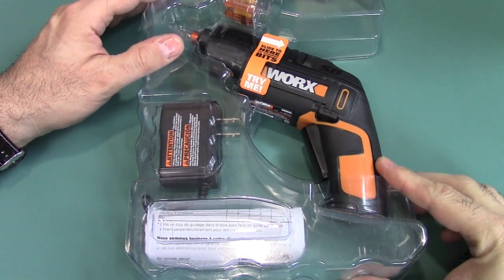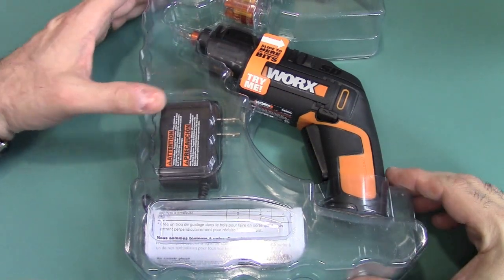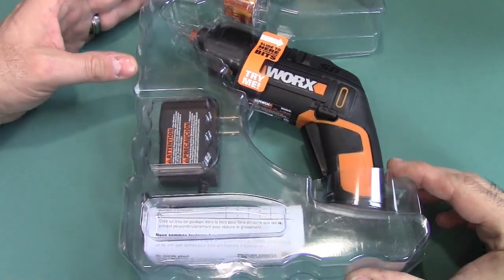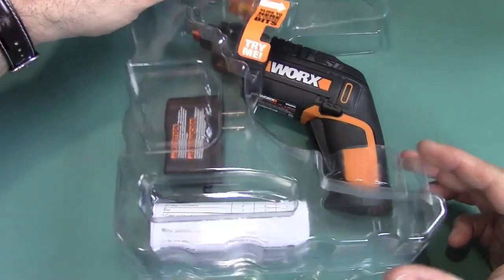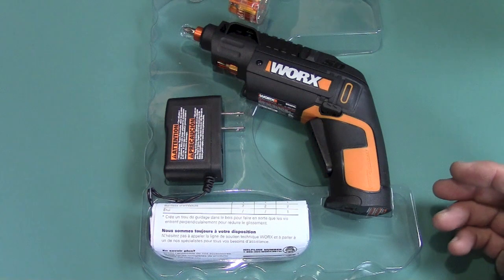I got this for 40 bucks. You could also go to the WORX website and get it for $40, or two easy payments of $19.99 — it sounds like it's still an as-seen-on-TV product, and it might have been, as a matter of fact.